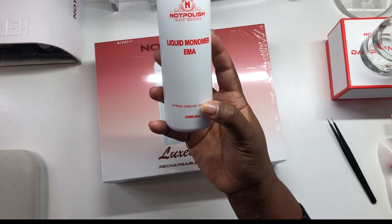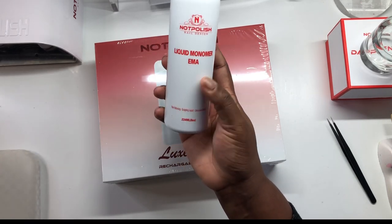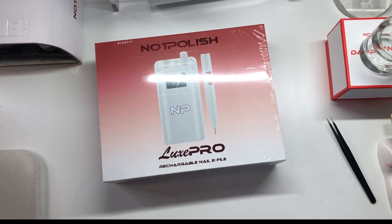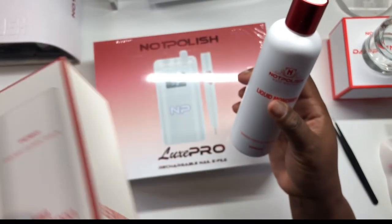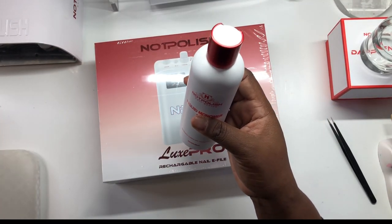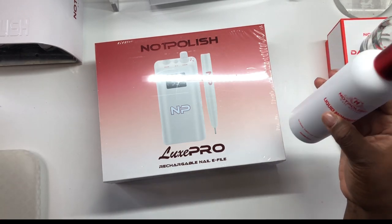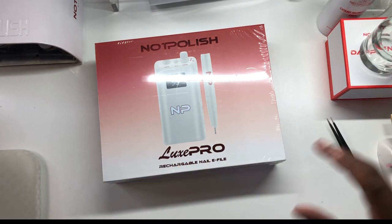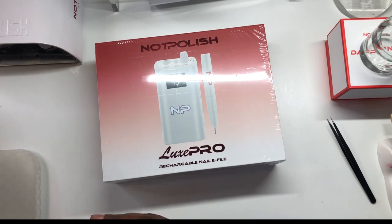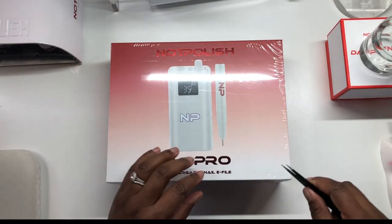So the monomer — I only got an eight ounce because I just want to try it out since I'm switching from the brand I currently use. I can smell it, it's all in the box, but it smells kind of pretty — I don't know, is it me? It smells a little pretty.